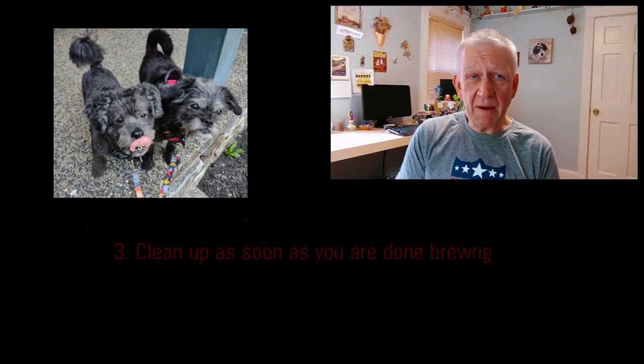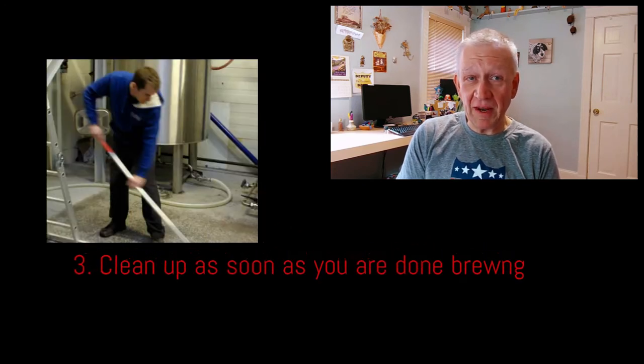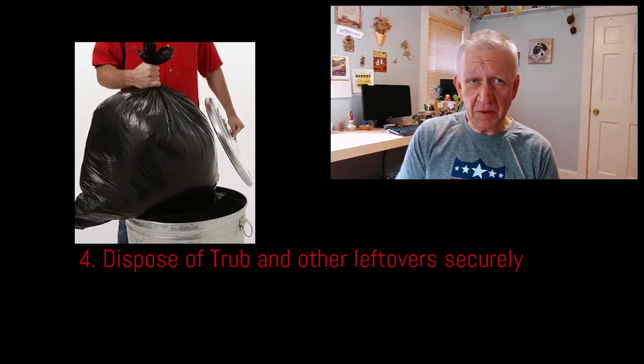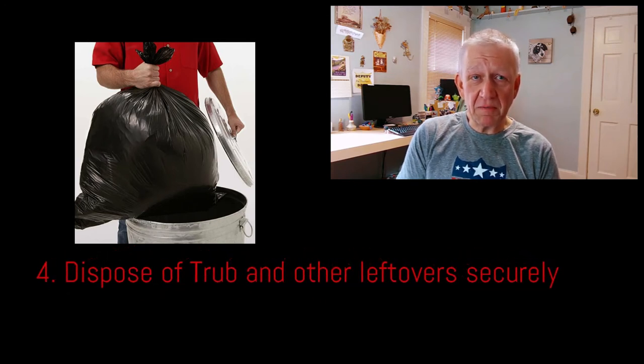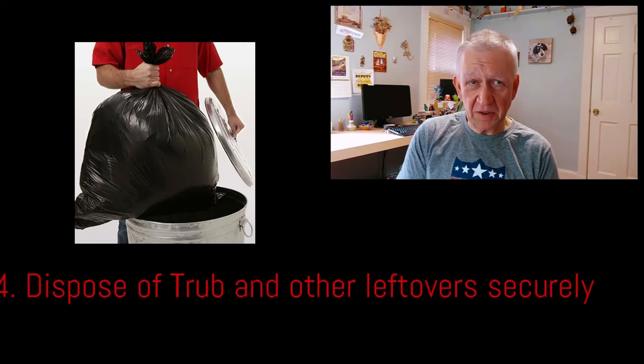Three: clean up promptly after your brew session — that means right away, not an hour from now, just do it now. Four: dispose of used hops, trub, and even paper towels you may have used in the cleanup process that have hops residue on them. I generally place everything in a plastic bag and deposit in my outdoor trash container that is tightly sealed and closed.